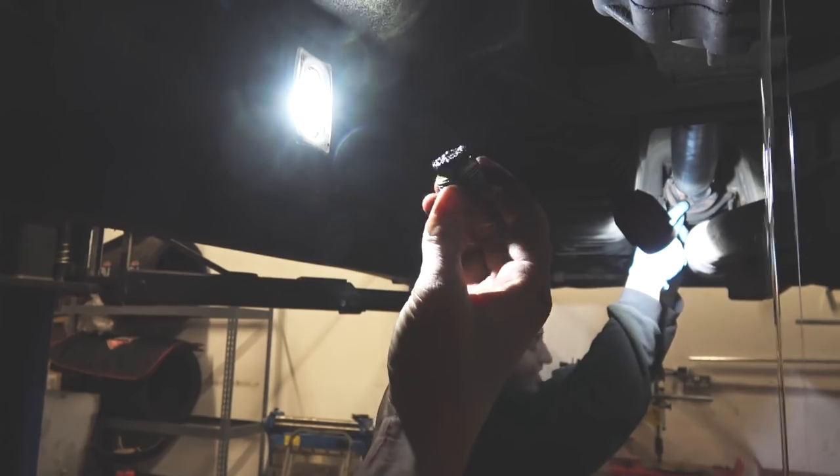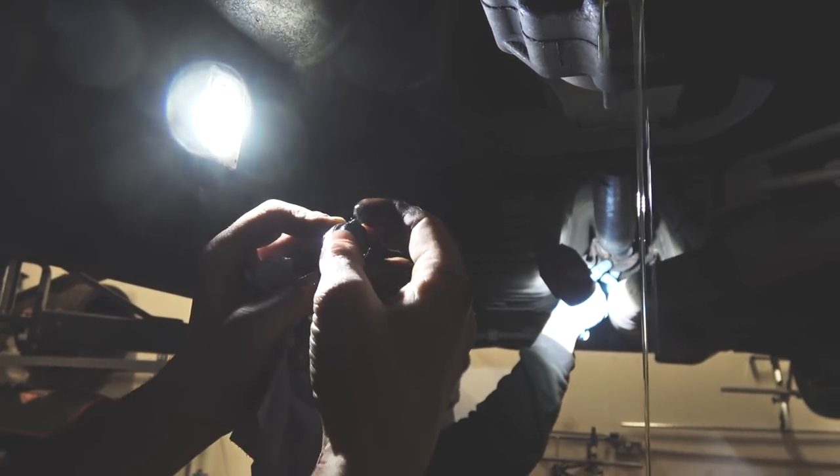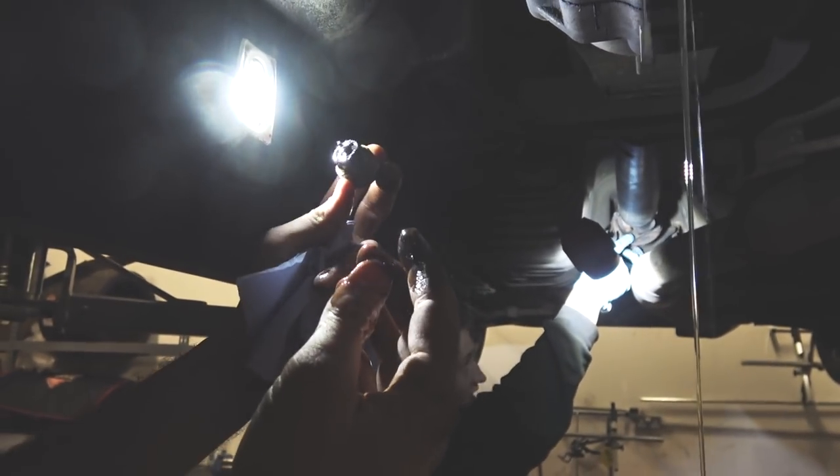Gearbox oil. So on the sump drain plug there, you see it's got a magnet on the end which picks up any bits of particles from Wayne's dodgy gear changes. They've been picked up there, just little fragments of metal to save them floating around the gearbox and causing further damage.